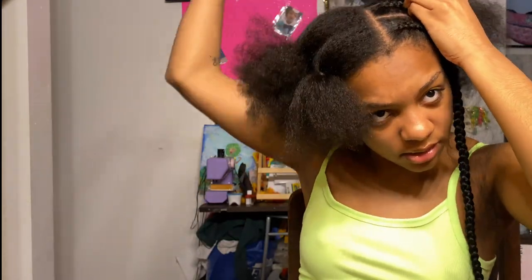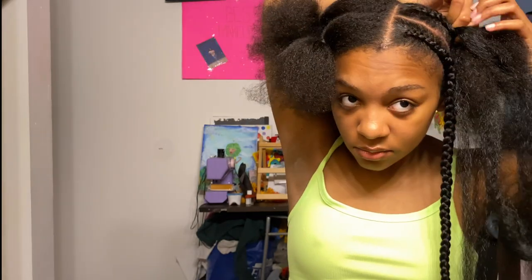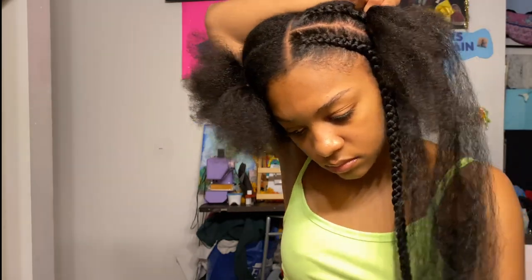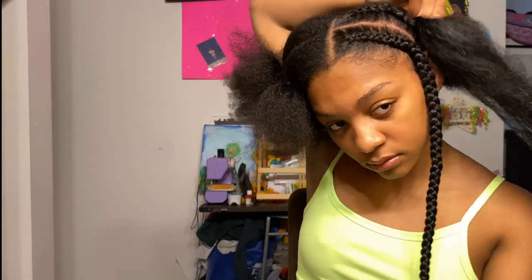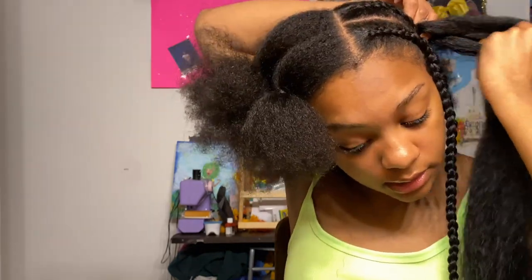This is hard because I'm left-handed so I can only grab well with my left hand. One thing I want to recommend is don't grab too much hair at once from the part because it'll get a little weird, like a lump. Just make sure you always pull tight and don't grab too much hair at once.